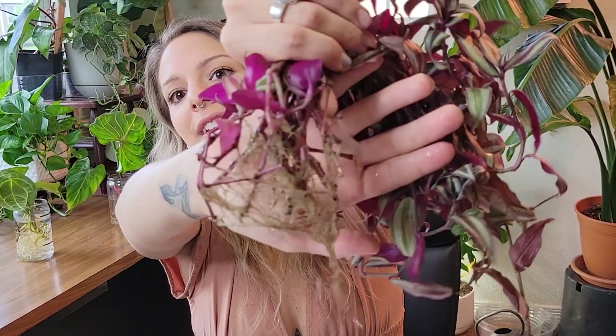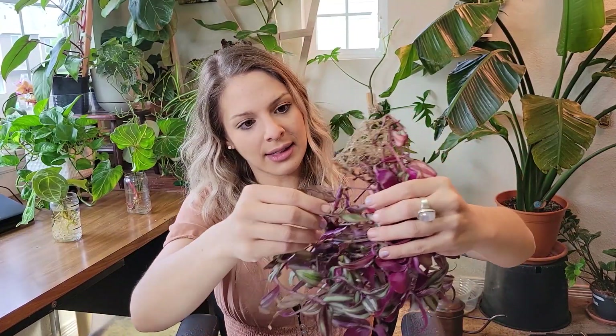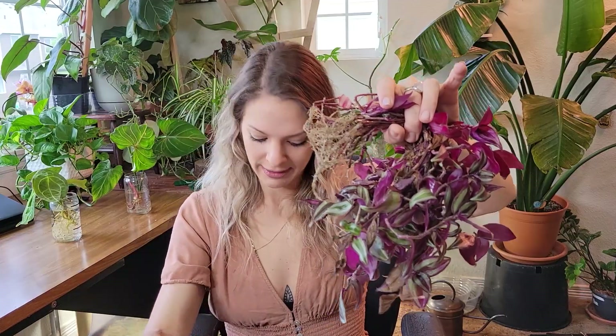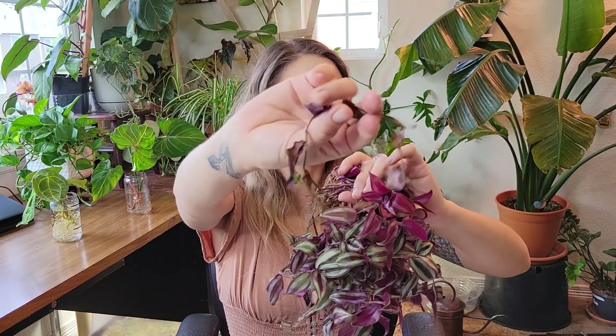Those roots look pretty darn good. Actually got a little algae buildup. We have some dead leaves on here, and I don't think I'm going to pull them apart individually — it's just going to cause more harm than it will good. I'm just going to pull out any obviously dead stems. So it looks like we lost one cutting.